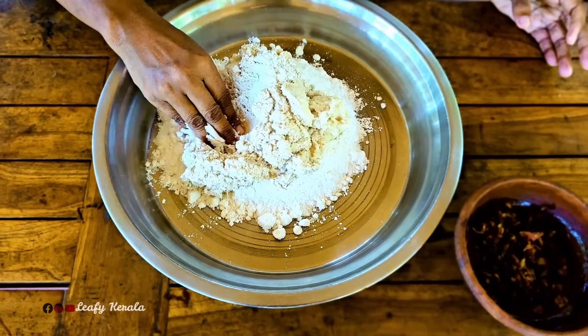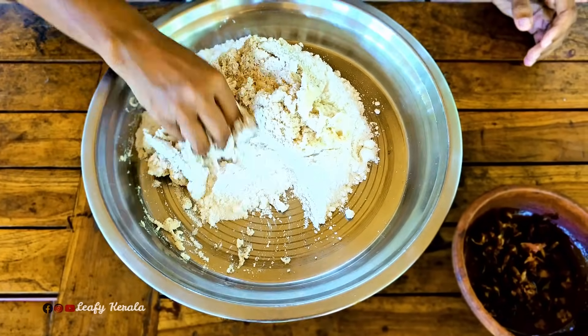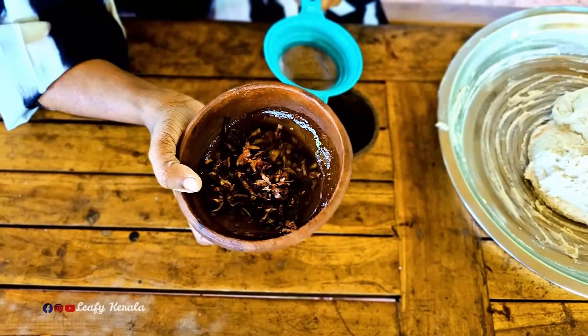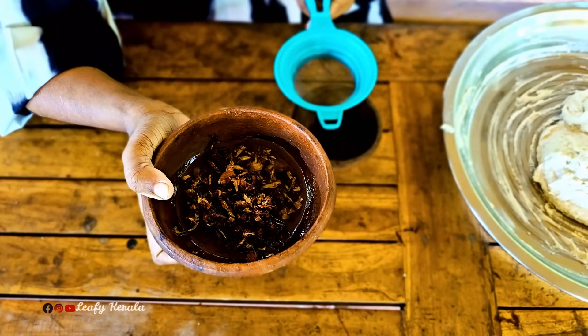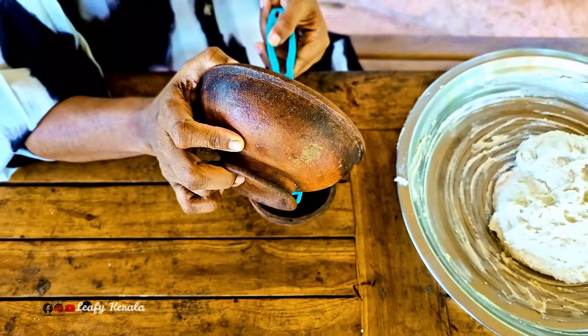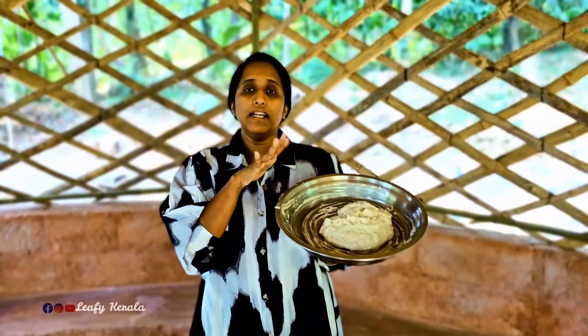Take a hole and put it in a hole. Put it in a hole. Now we have to cut it. We will use the procedure to remove the food and make it easy to remove the food.